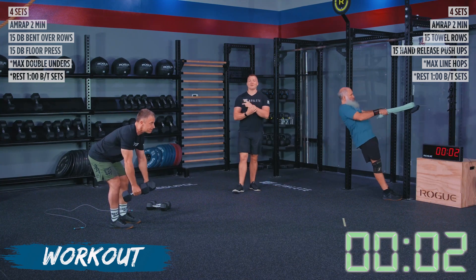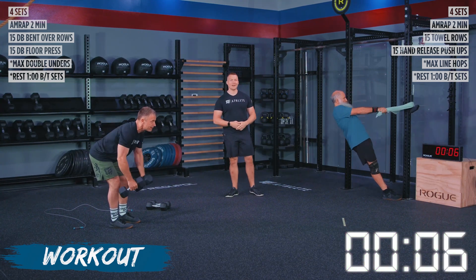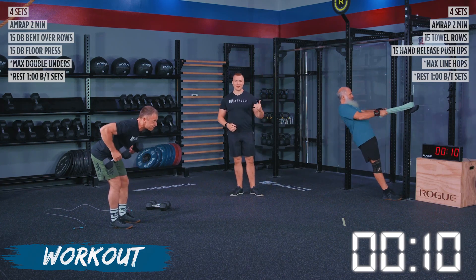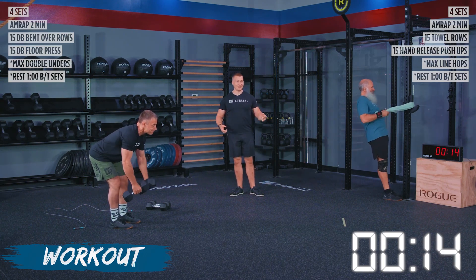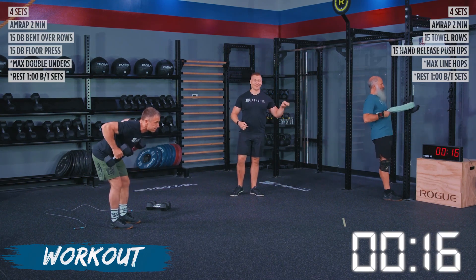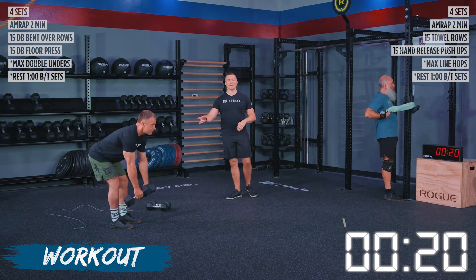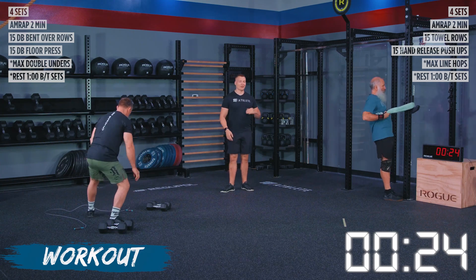Athletes have two minutes of work today for four sets with one minute of rest afterwards. We got Kevin doing the towel rows, which he just told me he practices every single day — I don't know if that's in the shower or after, but his form is looking good, so we know he has been practicing. We got John with his bent over rows doing a fantastic job of loading up his hamstrings and his posterior chain.